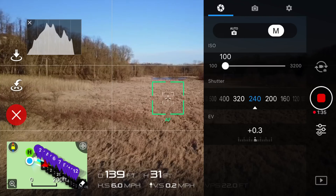Next up, we have the Mavic Pro with the ND4 filter attached. The camera settings are an ISO value of 100, a shutter speed of 240, and these give us an exposure value of plus 0.3. This clip was shot in 4K, with a white balance of sunny, and also a color profile of none.